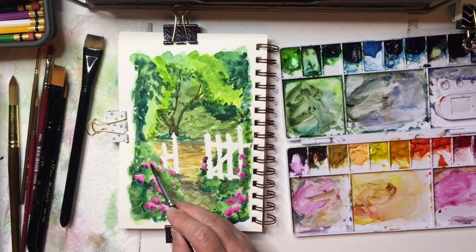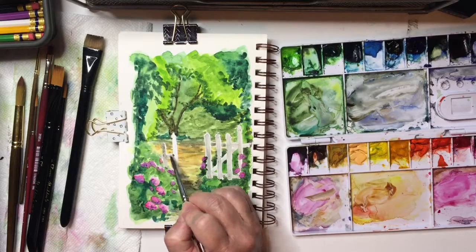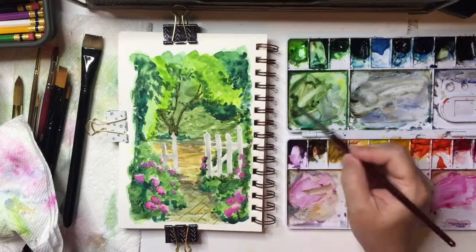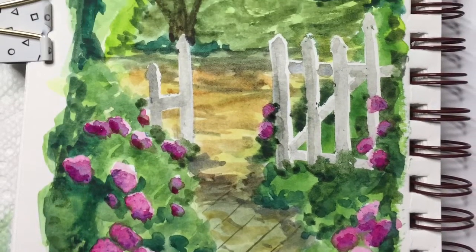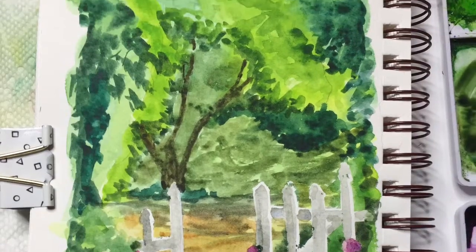All right, I think we're getting close to the end. I tried to leave some light on the fence posts so that it would be white. And here's the final painting. Please like and subscribe. Thank you so much for watching and have a great day.